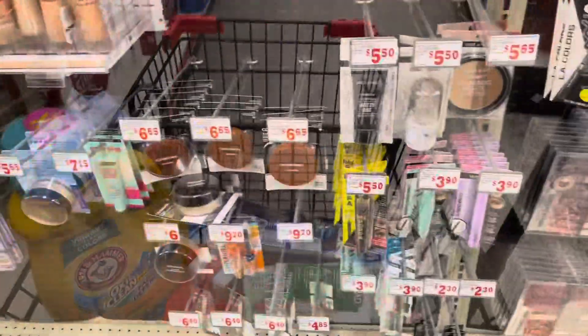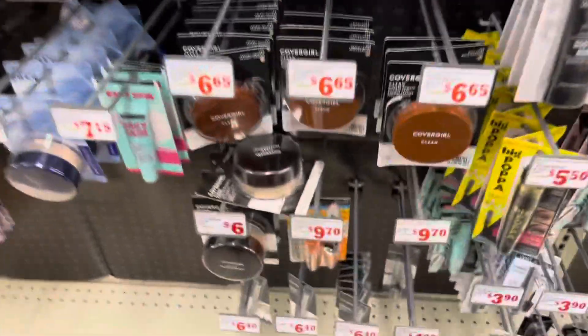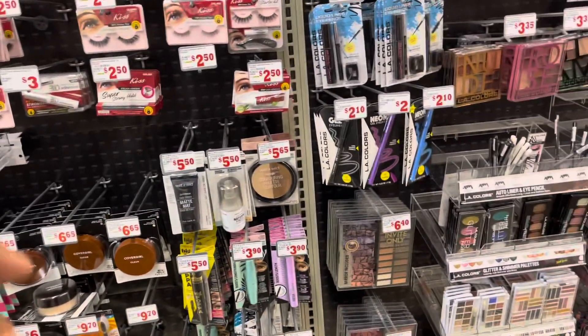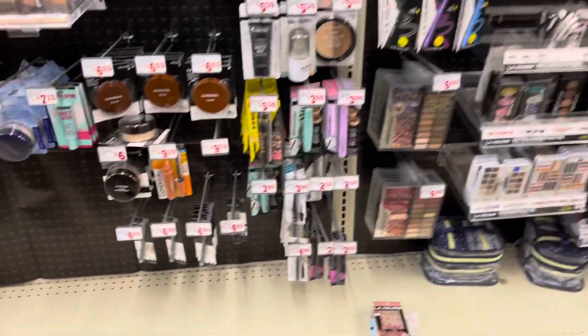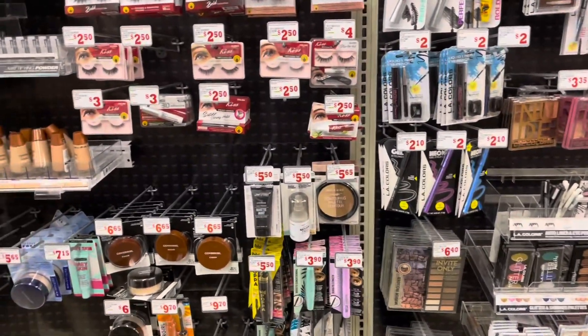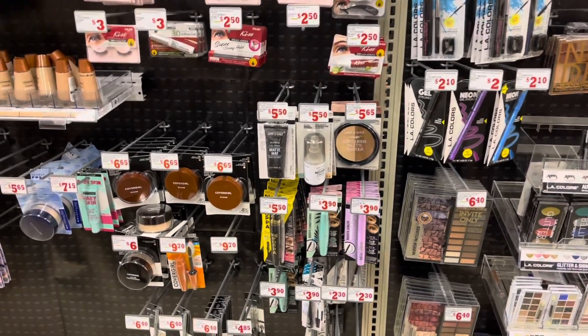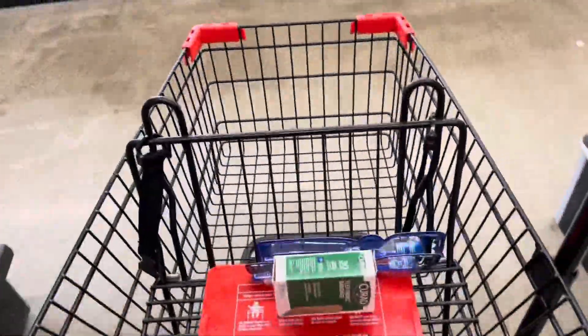For even bigger savings, you can do CoverGirl — these are $6.65 with a four-dollar-off coupon. If you don't want to do the Arm and Hammer, Swabby Towel, or Band-Aids, this is a great alternative. It's always good to throw in a higher-value coupon to knock your totals down — this would be perfect for the pop deal. Let's get out of the store with this haul!